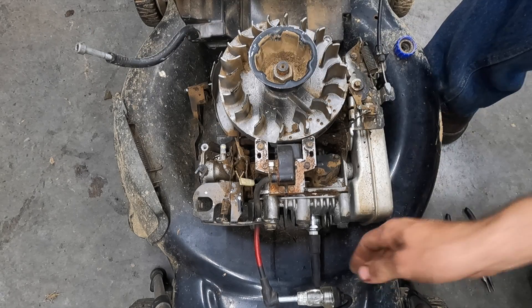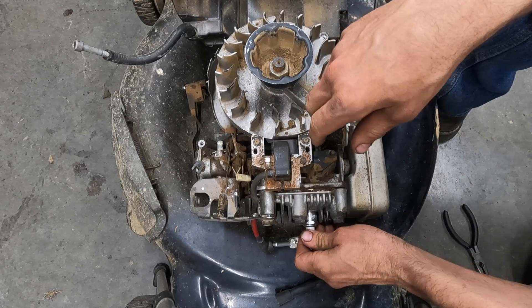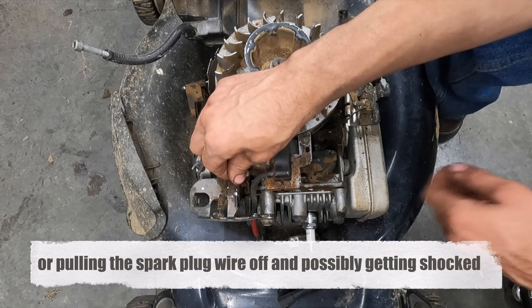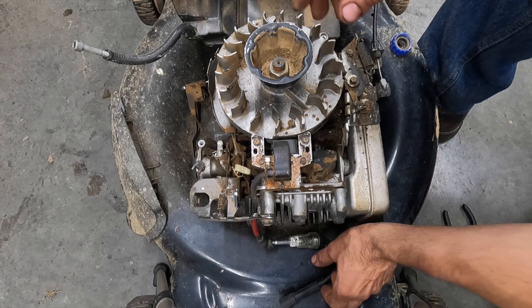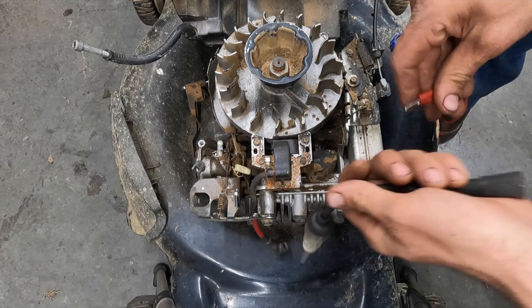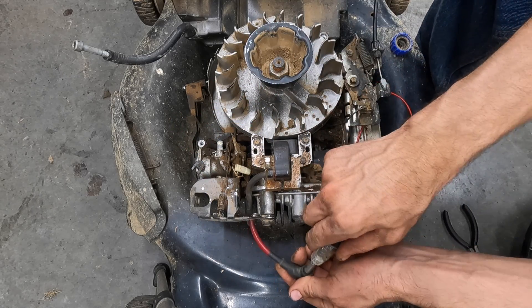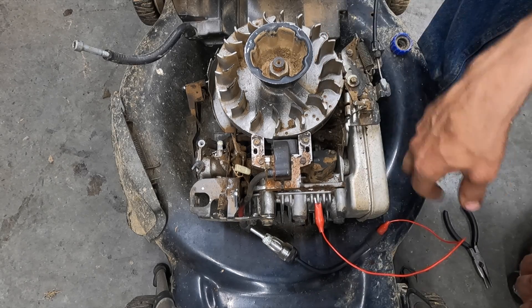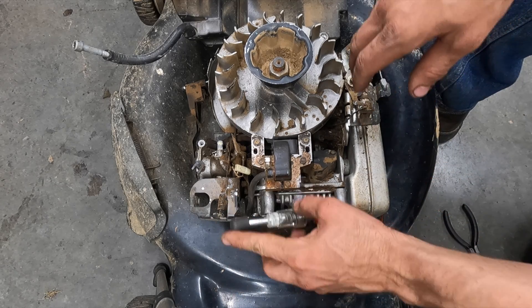Even if the flywheel key was sheared, that's still not going to prevent the coil from producing a spark — the timing would just be off. Now that the ground wire is disconnected, we want to take the spark plug out. You do not want to try this test with the spark plug in because the only way to shut the engine off is through that ground wire, and with it disconnected there's no way to stop it. So take the spark plug out, and we're going to take our test light and use a cheap jumper wire to ground it out to the frame, substituting grounding to the spark plug.